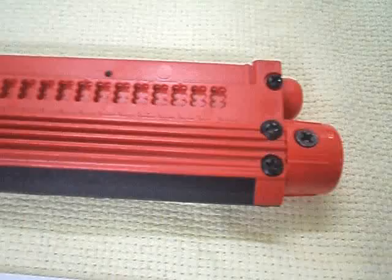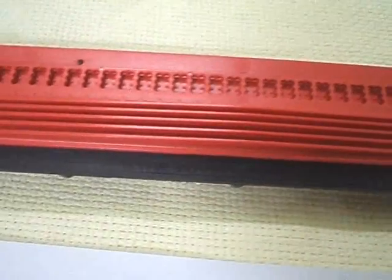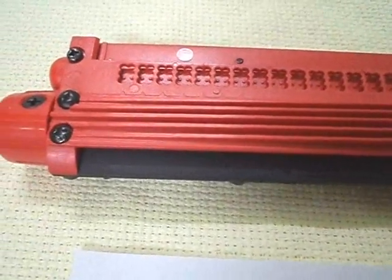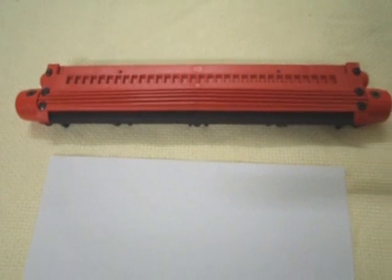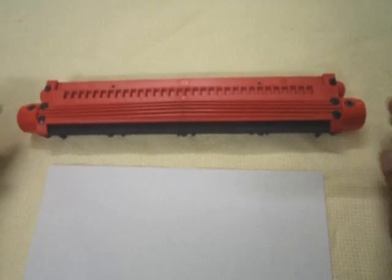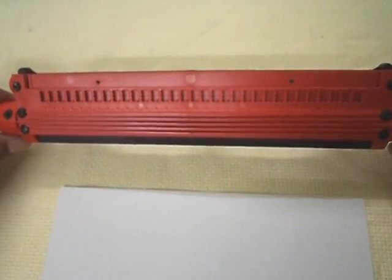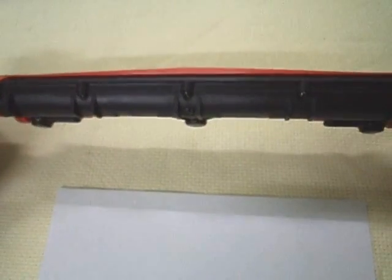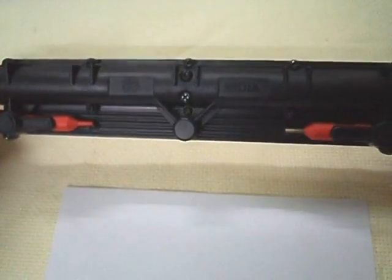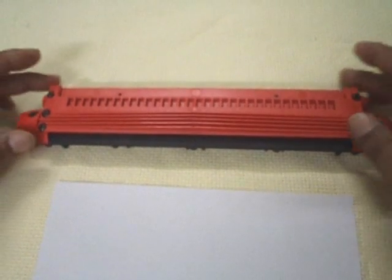The improved device has made it possible to inscribe the braille dots from left to right, resulting in dots raised on the obverse or front surface of the sheet. It is comprised of a guide having convex or raised dots to be worked upon by means of a stylus having a grooved point to inscribe the braille cells, completely revolutionizing the traditional practice whereby a braille line needs to be inscribed from right to left using the mirror image of the braille cell formation.